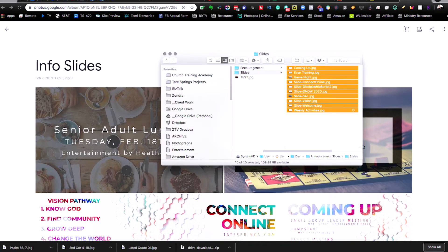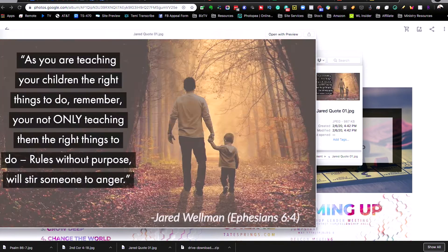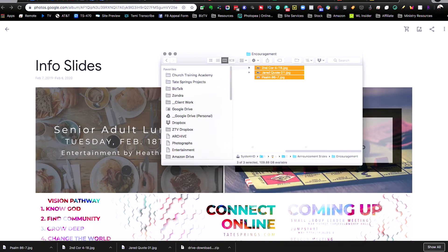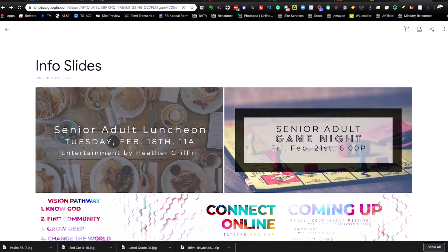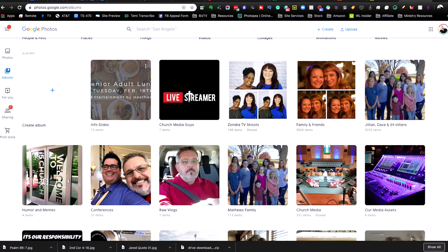I've also got a couple of encouragement slides — just some scriptures and things like that, just to break up the monotony of straight information. So we can just drag those in and then we're done. We've got our album called 'Info Slides' and we're ready to go.